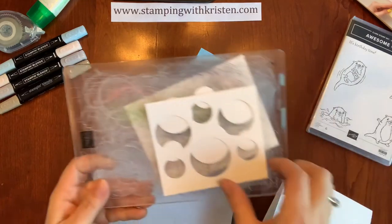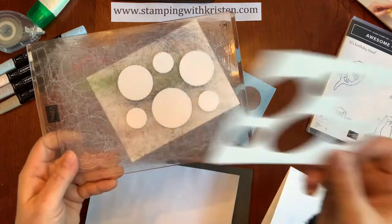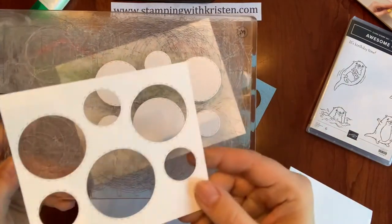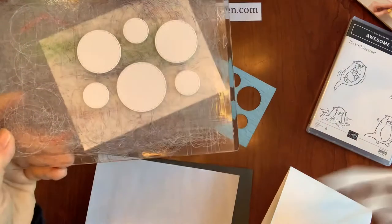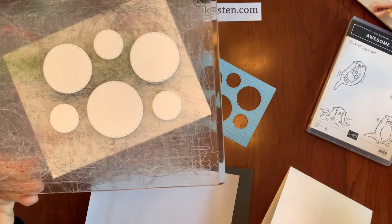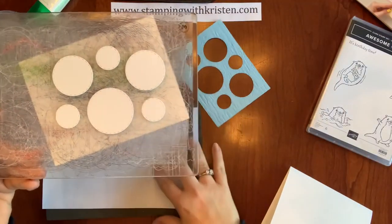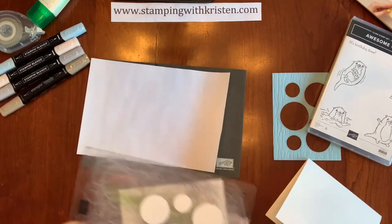Here I cut it to get the white pieces. Crafters always like to save these so I'm sure they'll be used at some point on a different project. I'm going to take these and stamp on them.